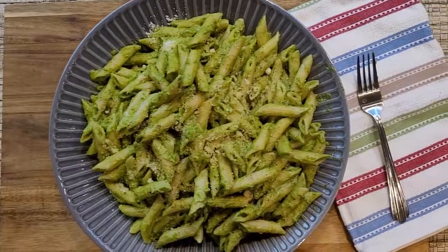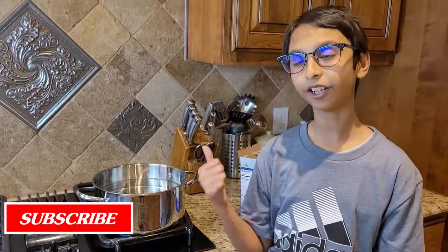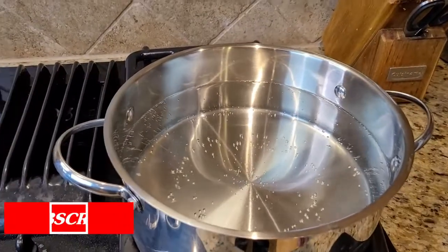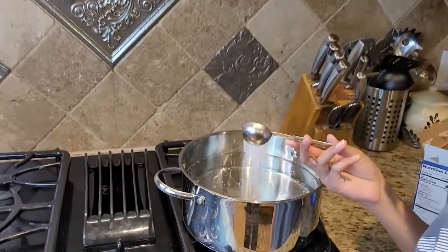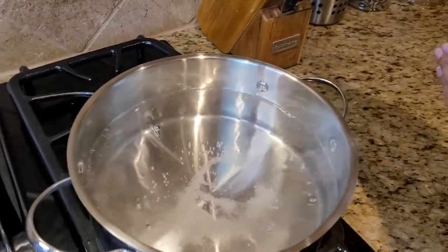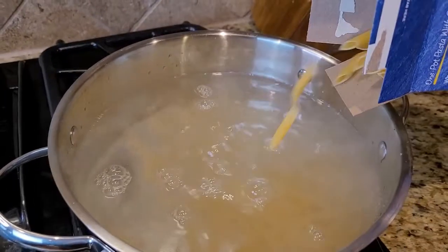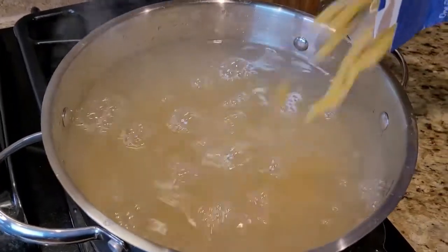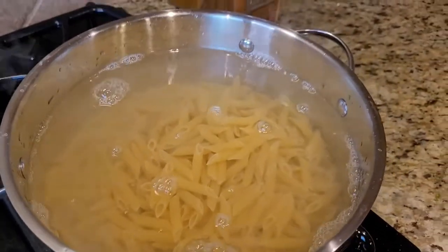To make pesto pasta, I'm gonna bring a pot to boil on high heat. Now I'm gonna add 1 tablespoon of salt, then add my penne pasta into the boiling water and stir.